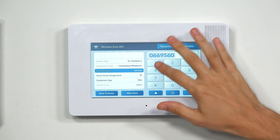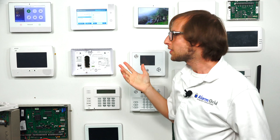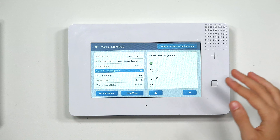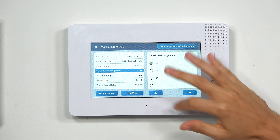The serial number is now enrolled, and we have Smart Areas assignment. This is for Smart Area partitioning — a way to separate the system so you can arm different parts at different times while other parts remain disarmed. If you're not using partitions, just keep it at S1. Otherwise, choose the partition you want; you have four available.